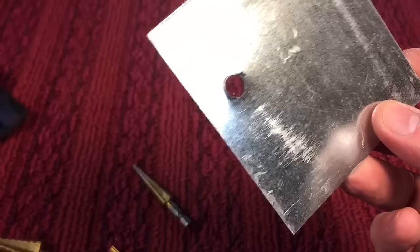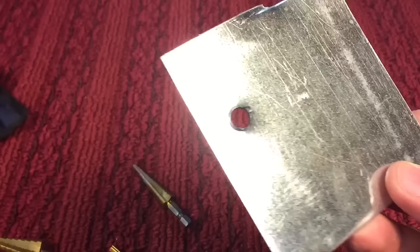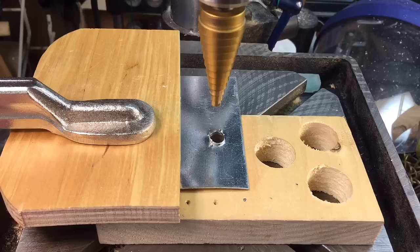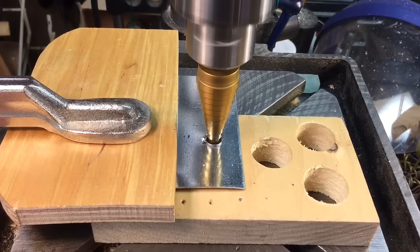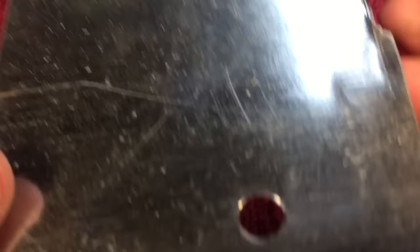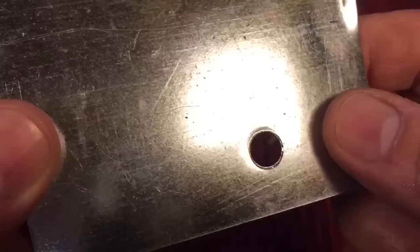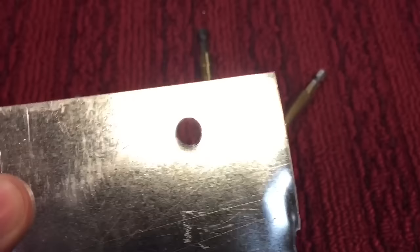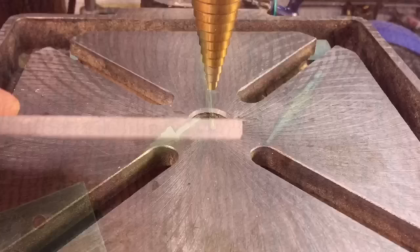Now I'm going to show you how we take care of that. There are two ways — you could take a countersink and hit it back the other way, but what I like to do is just reverse it into the same bit. To get rid of this, I left the table just a little bit loose so we can move it back and forth, but it is clamped tight onto the base. Slowly bring it down until 5/16ths. We deburred the top — it's beautiful on both sides. There's the one side and the other. Beautiful hole, perfectly round, smooth. It's all deburred on both sides. That's the way to do it in sheet metal, and you can go all the way up to the largest size of the Unibit.